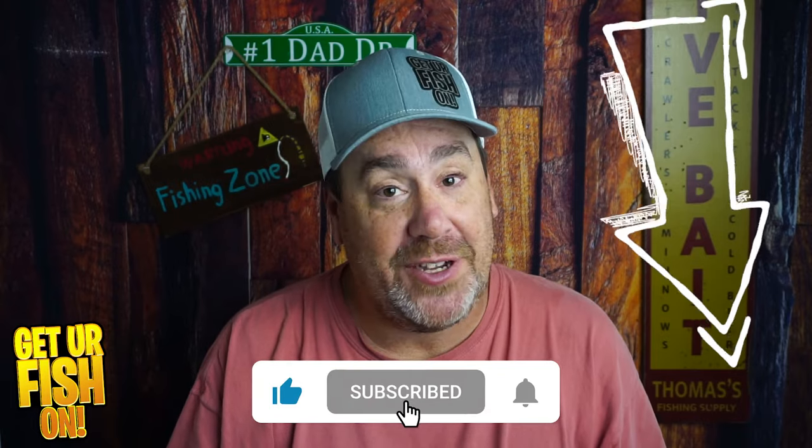If you want more information, the link will be in the description below. Thanks for commenting, thanks for being part of the family, thanks for hitting that like and subscribe button. Remember, take a kid fishing.